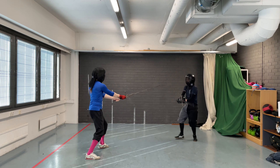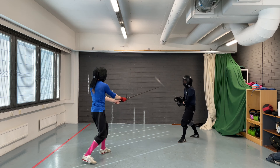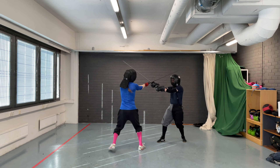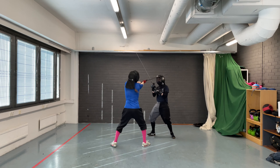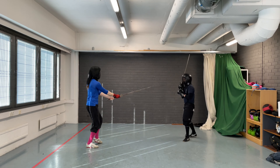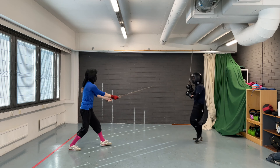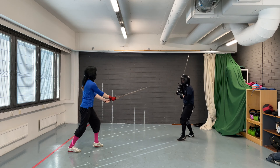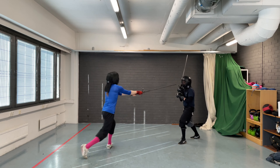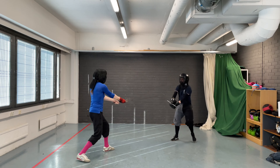In a bind, they instruct you to have the sword and arms extended, and to bind with the long edge. You can end up in this position by either closing in using Langort, or by cutting a strong cut and ending up with the point in line and arms extended. The idea is that with fully extended sword and arms, you force your opponent to somehow address your weapon if they wish to attack. Generally, they must come to a bind, and that is what the manuscripts want to happen.